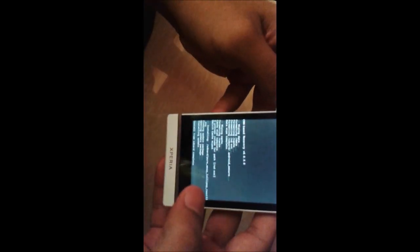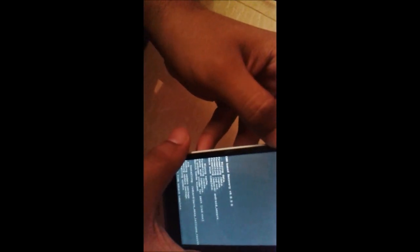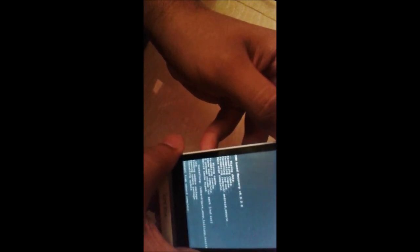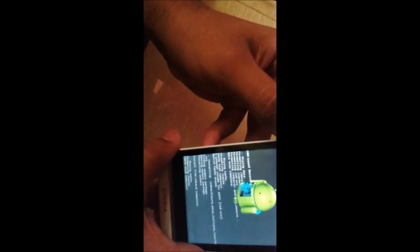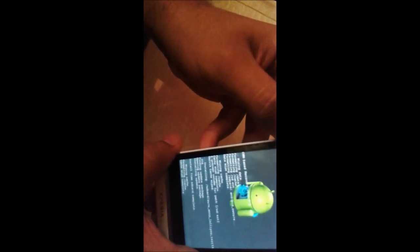Here you can see we have successfully flashed — install from SD card has been completed. Go back and wipe the cache partition, as well as delete the cache from the Advanced option.